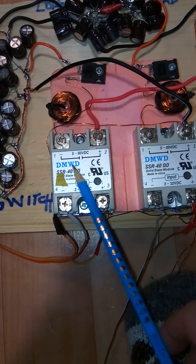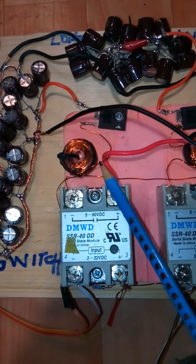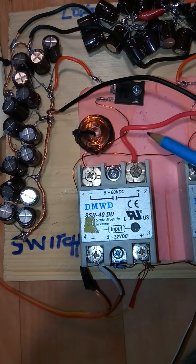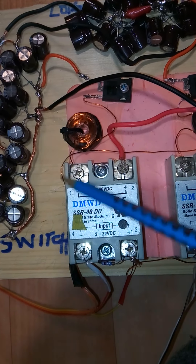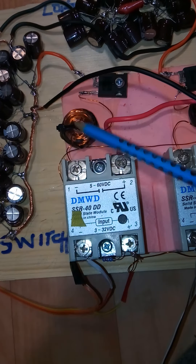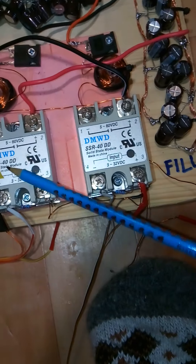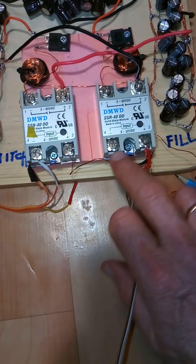I have solid state relays for the switching. I think Ismail was the one who told me you should have an inductor — a coil — before you fill the cap, and then a diode, because there'll be a really heavy inrush of current and it won't be very efficient when you fill up the caps. But this is supposed to be 95% efficient.